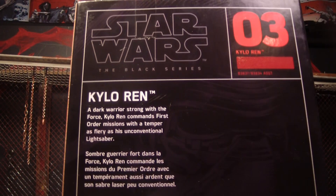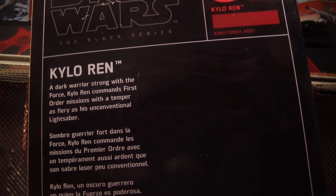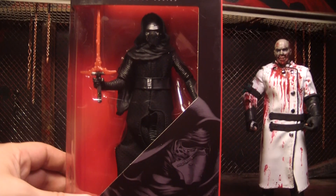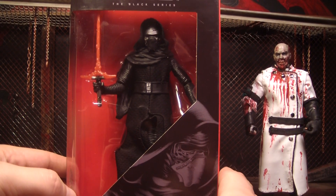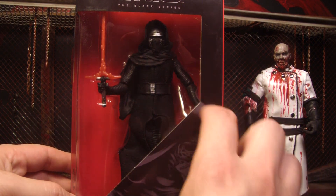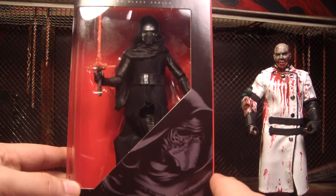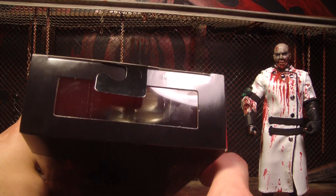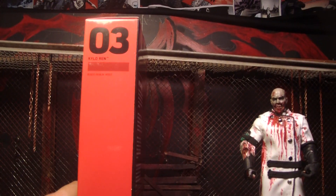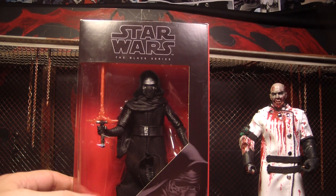The description says: 'A dark warrior strong with the Force, Kylo Ren commands First Order missions with a temper as fiery as his unconventional lightsaber.' You can see the Star Wars Black Series have a new box design — it's got the red background, a slant up top that gives space for a nice little picture. The sides are red with his number; he's number three. I like the new box design.